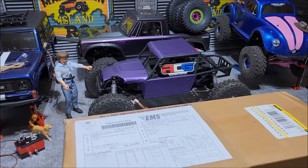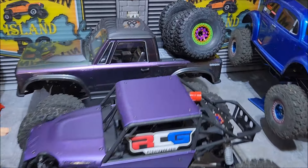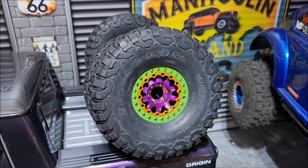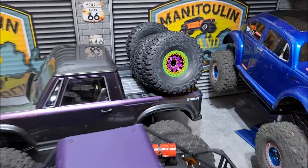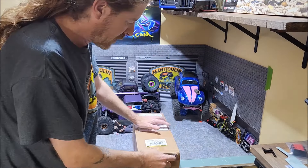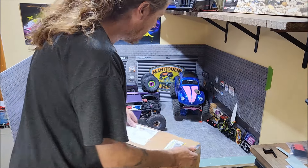I'll let you know what colors I have in a second once I open the box, but just to give you a little bit of a peek, these wheels are likely going to go on the new build. There's a little bit of green in there, but there's some gold and some purple. Let's see what's coming. Alright, let's get this box open — I am super stoked for this.